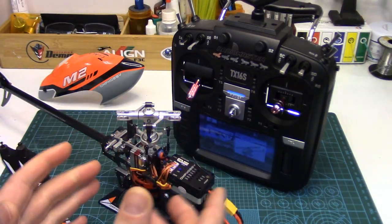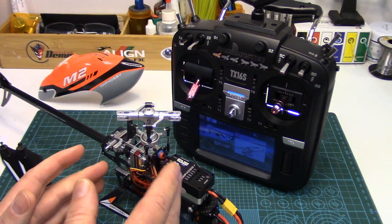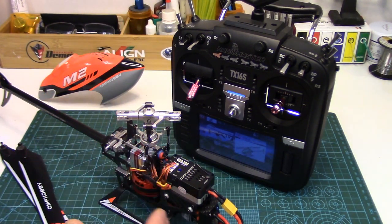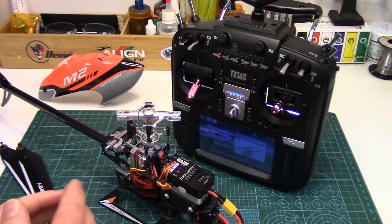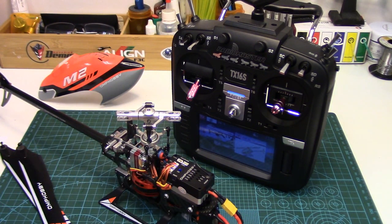Now this method of course works fine and for some is no issue at all, but for others who like the ability to throttle off at low stick in one or more of your flight modes, it can be a limitation. Personally, I set up all my helicopters so I can throttle off at low stick in my normal flight mode, used basically for taking off, landing, and really tame flying. I do want a powered-up throttle curve however in my stunt one and stunt two flight modes.